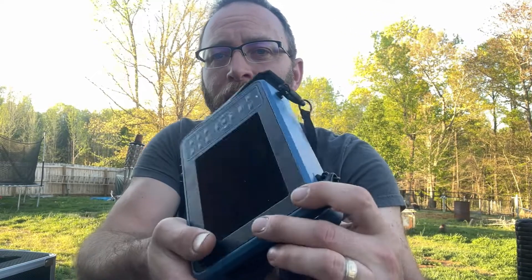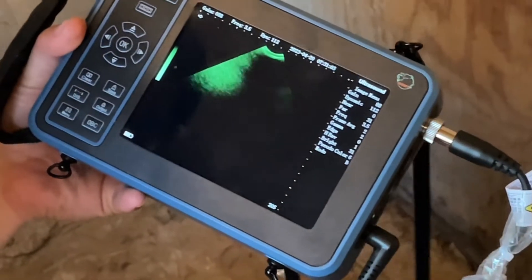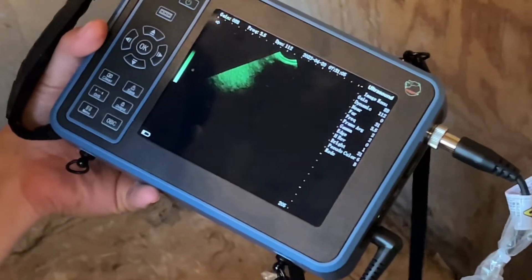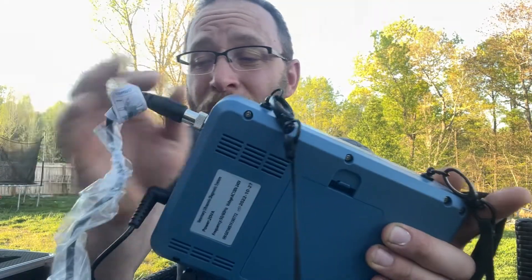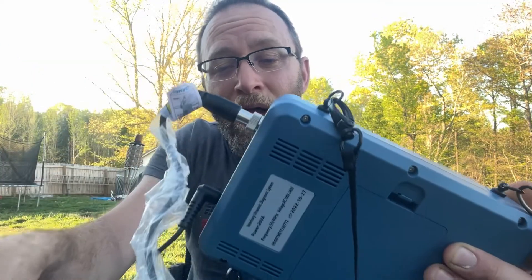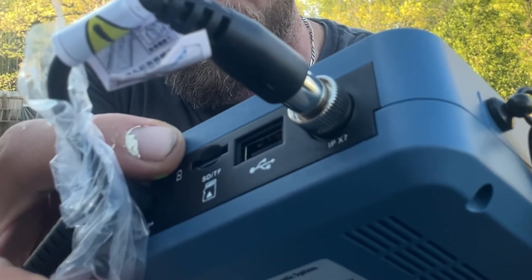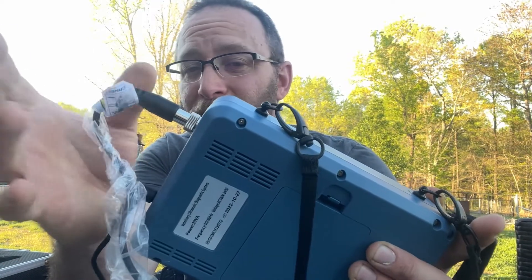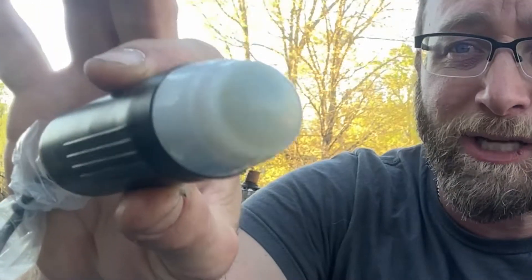We've been checking out the Go Yo Joe ultrasound machine — you can see that right there. We've used it probably about 10 times or so, and while our goats have not been pregnant every single time, it is a really cool machine. Not only is there a battery pack so you can charge it up, but there's also an AC adapter that comes with it. On the side there's a micro SD card slot as well as USB, and this is the connector for the scanner itself.